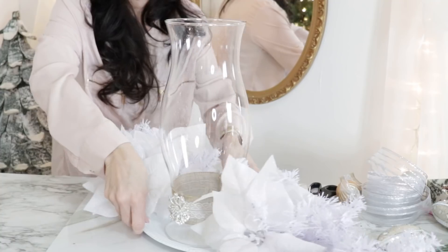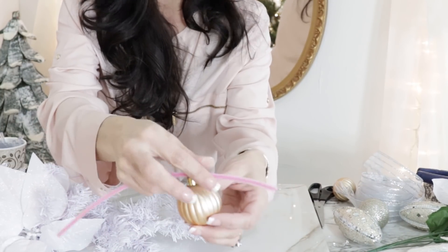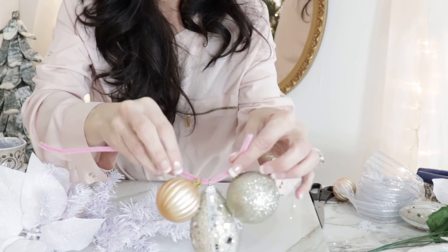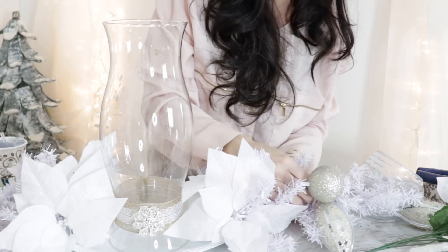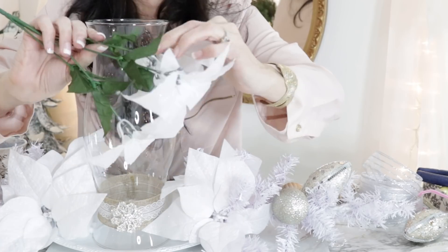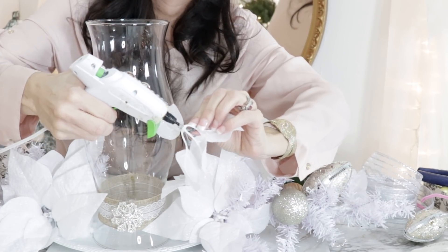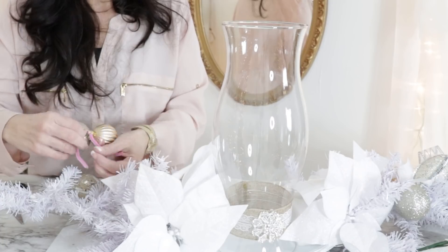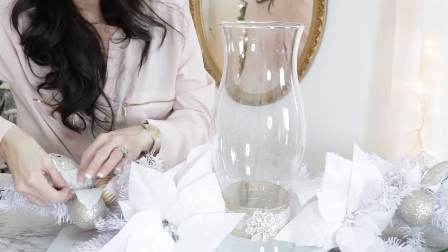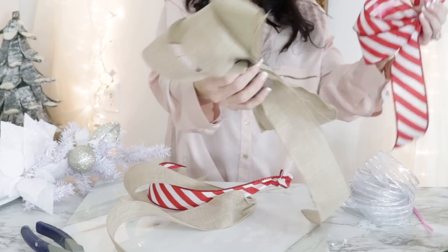Other beautiful flowers would be magnolias or roses — whatever suits your fancy and whatever you have on hand. I'm taking some Dollar Tree ornaments and stringing them on a pipe cleaner to make a tidy little ornament bundle. This is a great way to repurpose ornaments you already have in your stash. I love these glittery bejeweled ornaments from Dollar Tree. Then I'm popping Dollar Tree poinsettias in between the ornaments with just a tiny dab of hot glue — not too much, because I want to be able to take it apart later.